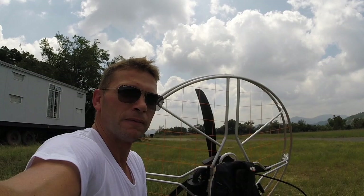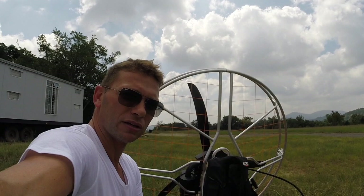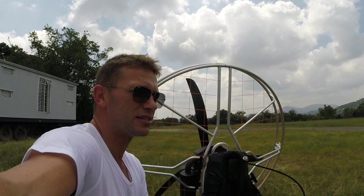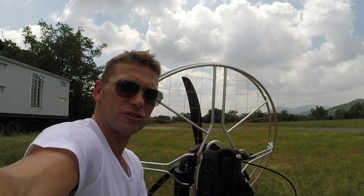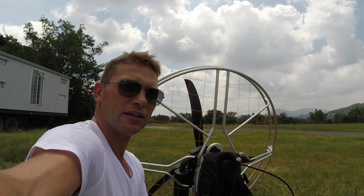Coming from a fixed-wing pilot background to the world of PPG, I like the redundancies so much that I actually prefer flying PPG over aircraft. If you get a bird strike over big five country, you've got the red handle under your seat that you can pull and save yourself — whereas you don't have that option with a fixed-wing aircraft.